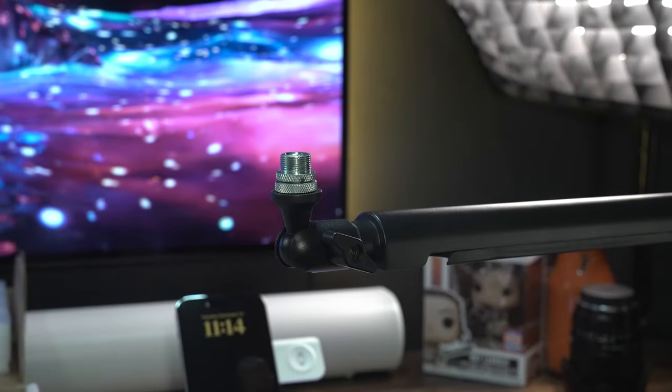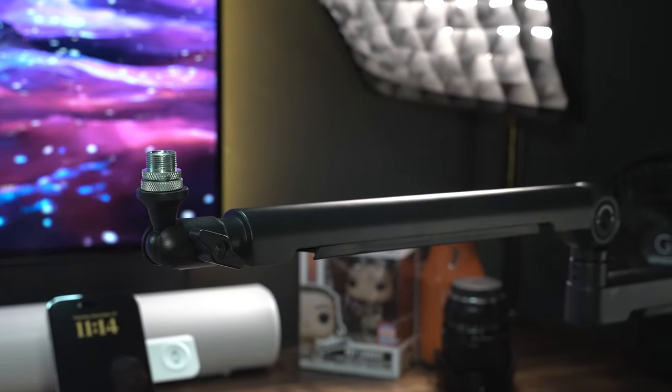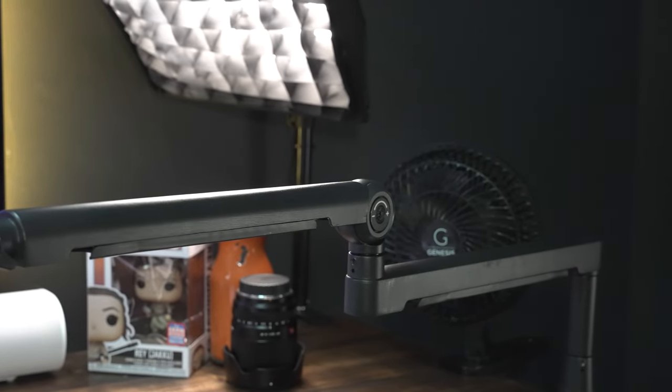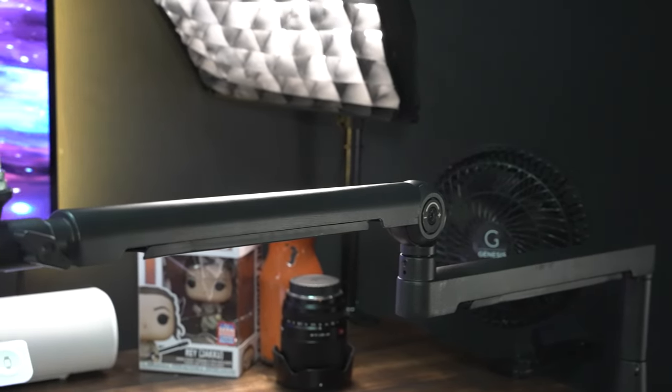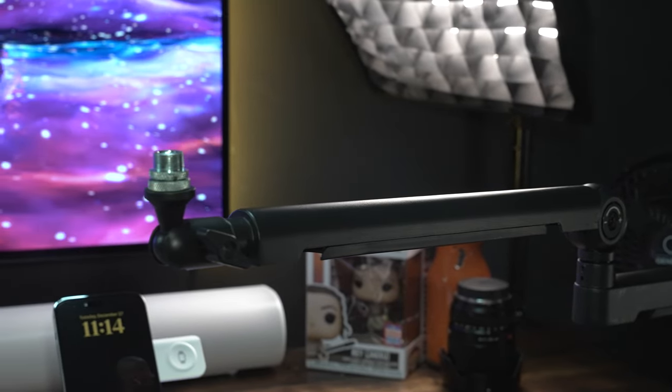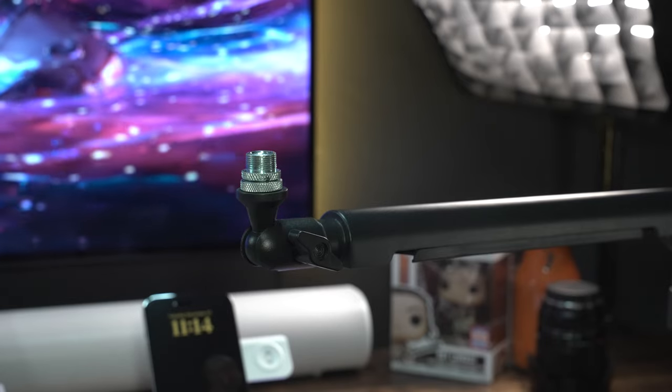One of the cool things you can see here is that there is a raceway underneath that allows you to run the cable from the end. It's very minimal cable showing, and if it is showing it's underneath rather than on top, which for us aesthetic folks looks a little bit better.